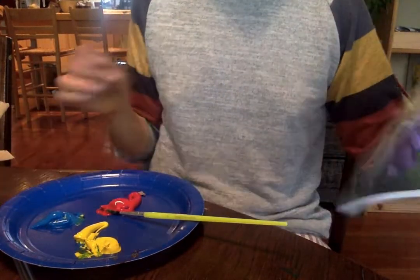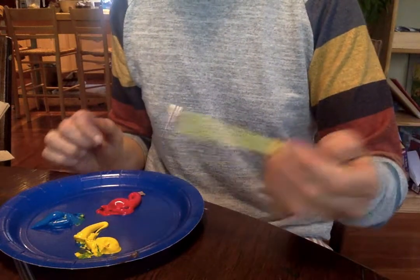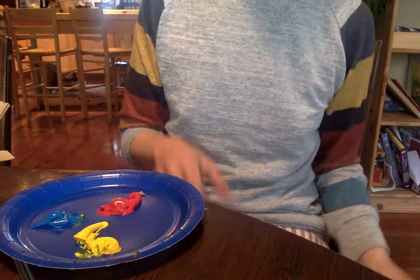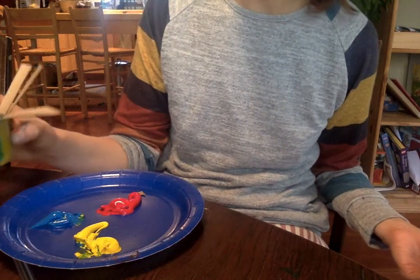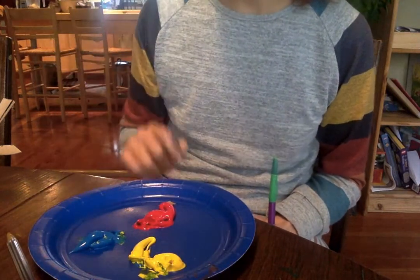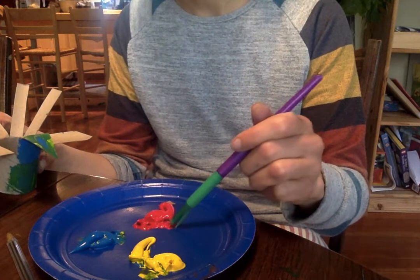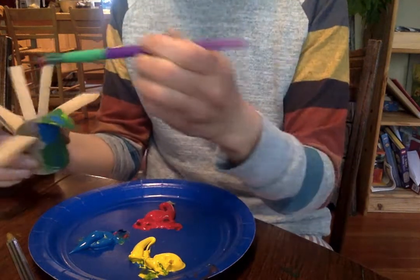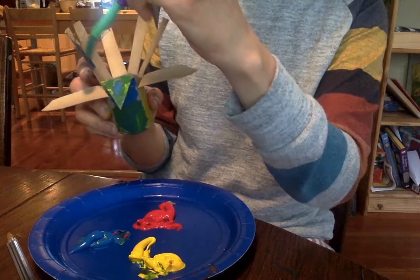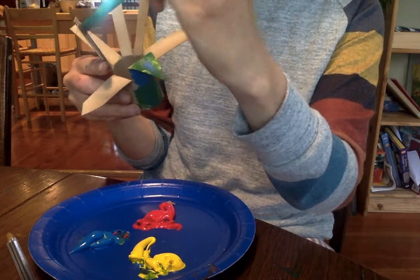¿Qué color eran las alas de atrás? What color were the tail feathers? To me it looks like morado. So how do we make morado? If you only have one brush at home, you can just use agua — rinse it in between using different paints. To make morado, we mix rojo y azul. So I'm going to do the same thing — mix a little bit of rojo and a little bit of azul for my alas de atrás.